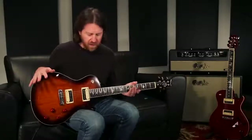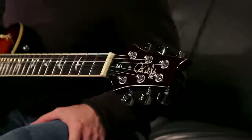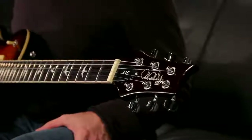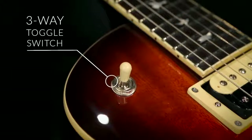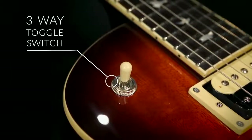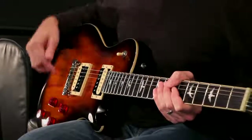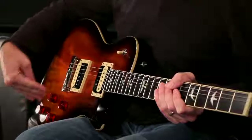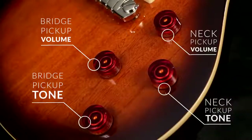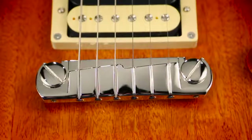The binding on the body and the neck really pops. You've got the new logo on the headstock with Paul's signature that just looks great. Four knob layout and toggle switch that you would expect on a single cut guitar. It does have Paul's kind of logical knob layout placement where this is bridge volume and tone and neck volume and tone — they kind of line up with the way the pickups are. The PRS design stop tailpiece, PRS design tuners.